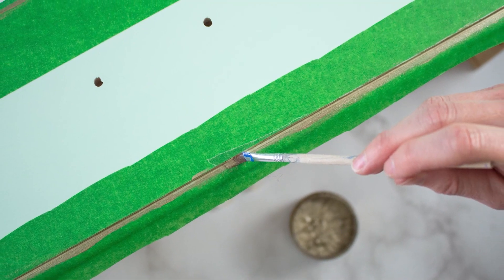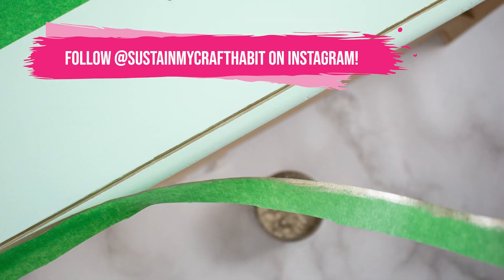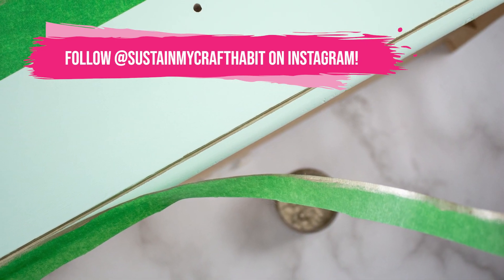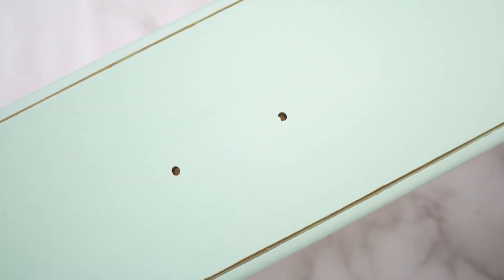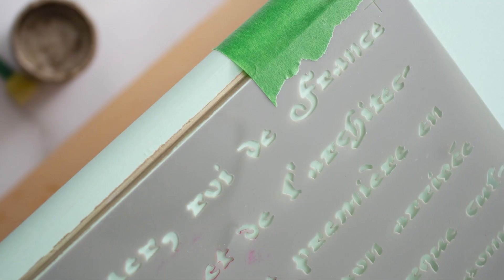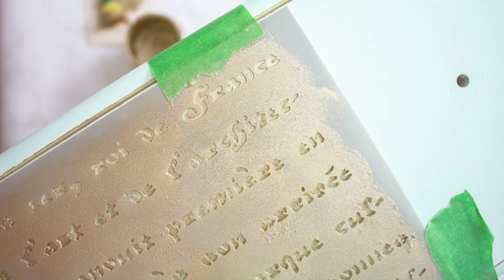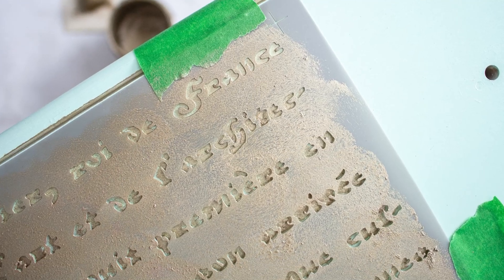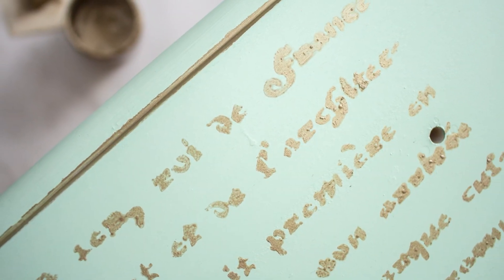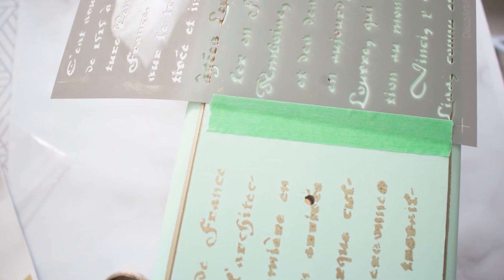Since we wanted to preserve the French country vibe of this dresser we decided to add some gold accents and a script stencil to the front. This was done by blocking off the lines on the drawer front and painting them with a fine paintbrush and gold metallic paint, then once that dried, applying the stencil and carefully painting through it just on the dresser drawers, not on the rest of the dresser.